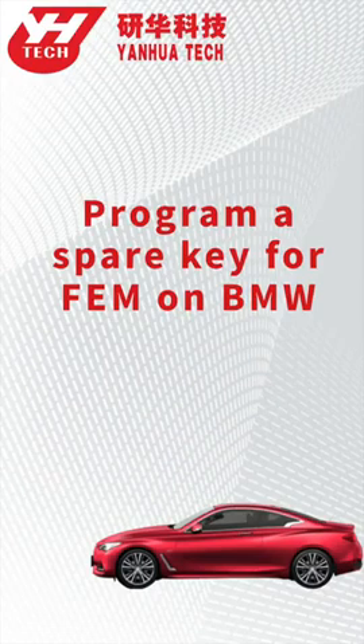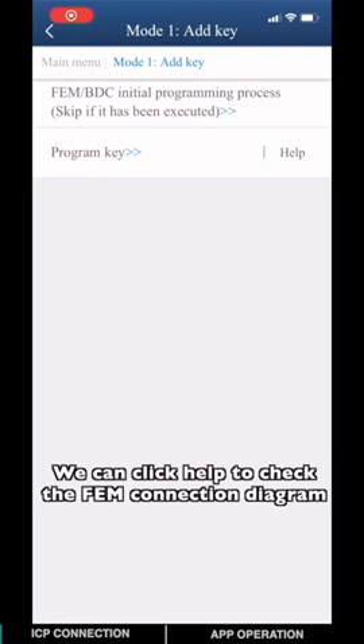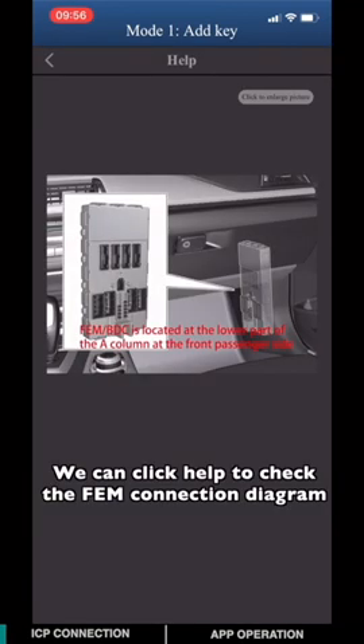This video will show you how to program a spare key for the EVM system on a BMW by using ICDP and the EVM VTC interface board. It's always good to click Help so you can check the EVM connection diagram.